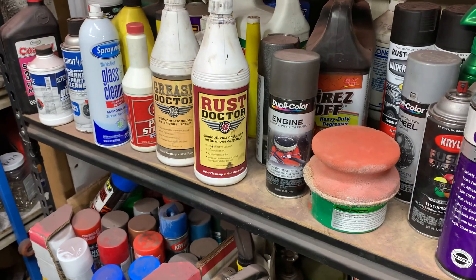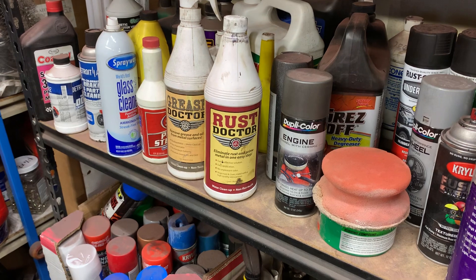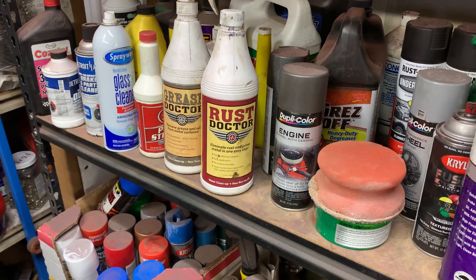I think it was somewhere around $60 for the two with the cleaner. I think the cleaner is like $10, but the rust stuff is really nice. It really converts nicely.